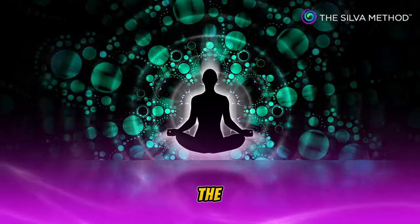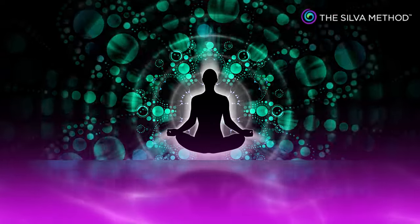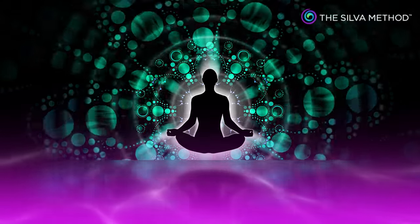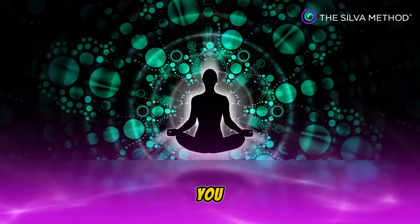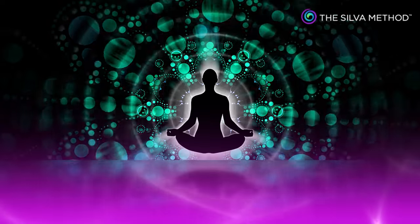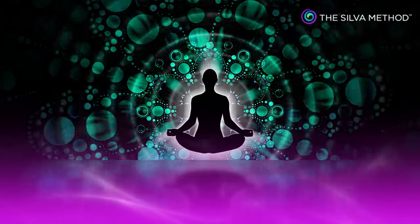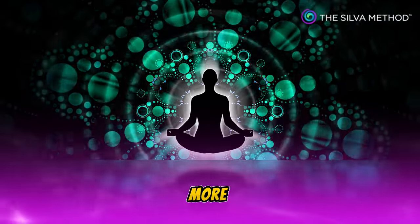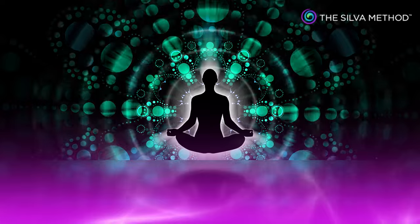You can hear the sound of the birds. A mild breeze is blowing. You can hear the sound of the waves. What a beautiful experience it is. Now I will stop talking to you, and you will spend some more time in this ideal place of relaxation. Relax.